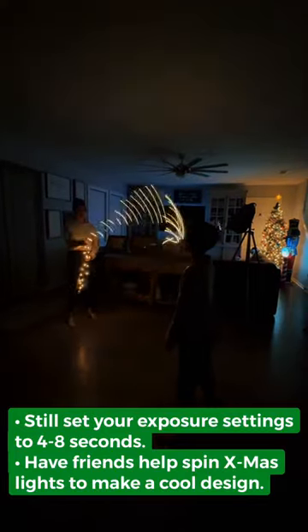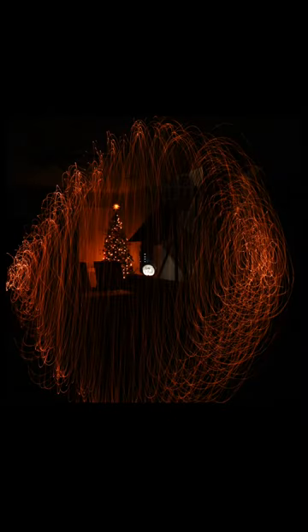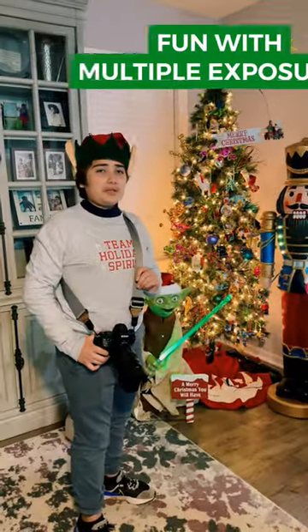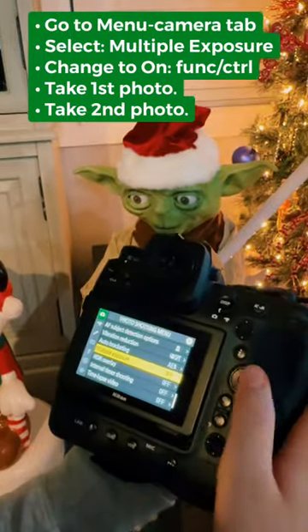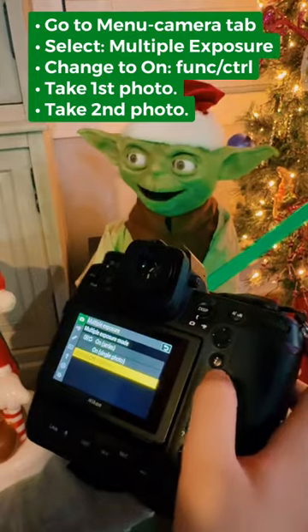Don't forget to swing outside the box. You're going to even have fun with multiple exposures — all the way to the country of the holiday park.